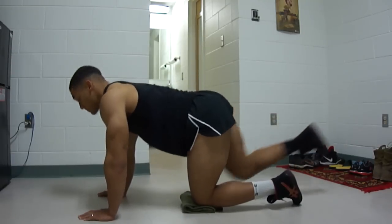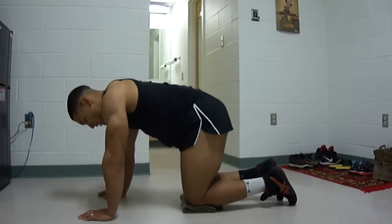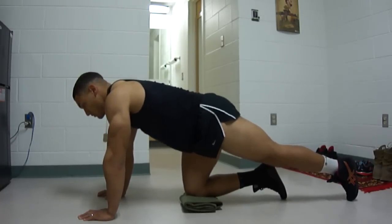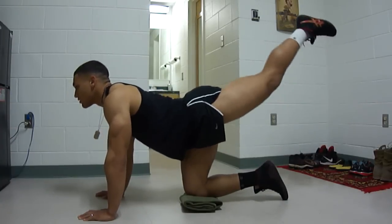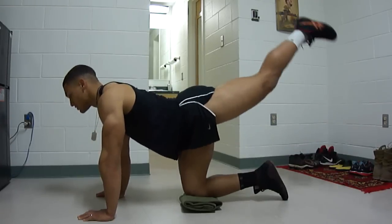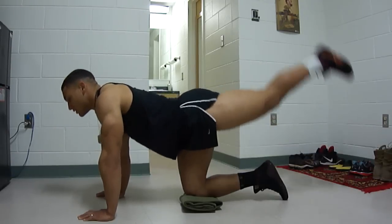Next one is going to be hooks. It's different from what you might regularly know as hooks, but it's my variation. Back leg is straight out, just going to bring it up. Two, three, four, five. Make sure your arms stay locked out. Seven, eight, nine, ten.